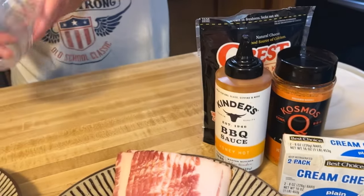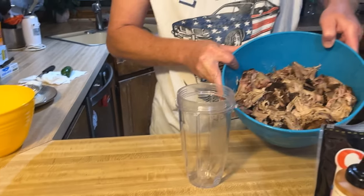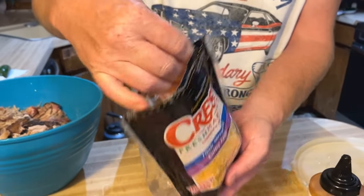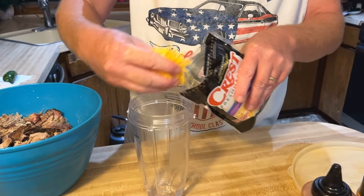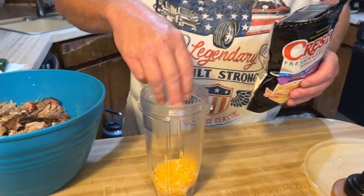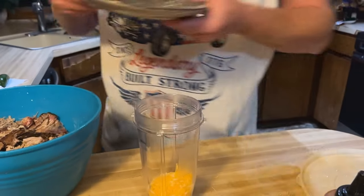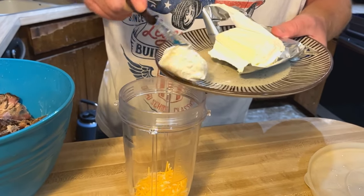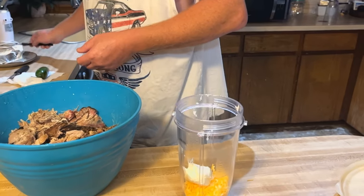First we've got a Ninja blender and we're going to fill it up. We'll start with grated cheese — no exact science or recipe here, just a small batch. Put a little cheese in, then some cream cheese. This is a whole block, eight ounces, but we're just doing small batches at a time. If you had a bigger batch you could put the whole block in. Do it as you need.